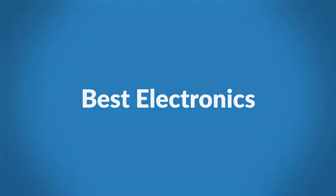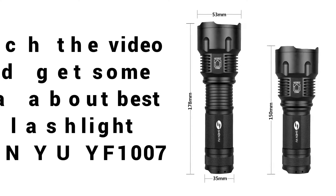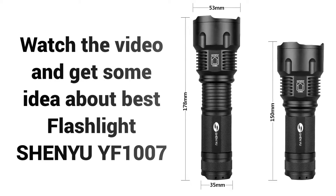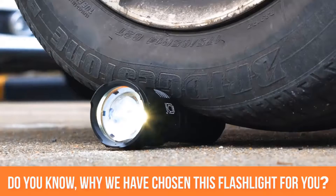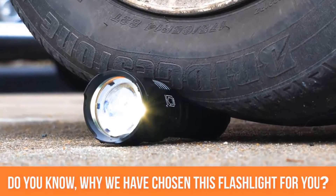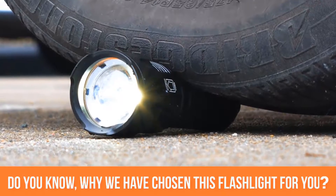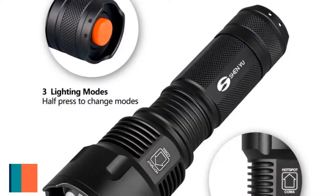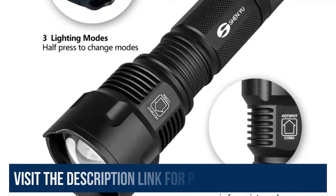Welcome to Best Electronics. Are you looking for a best rechargeable flashlight review? Watch the video and get some idea about the Best Flashlight Chain UI F1007. Do you know why we have chosen this flashlight for you, although there are so many types of flashlight in the market? Watch the video up to the last and we hope you will agree with us why this flashlight is best for you.